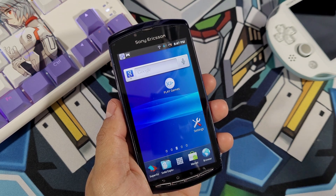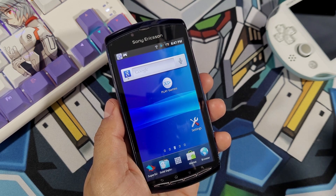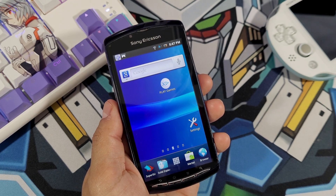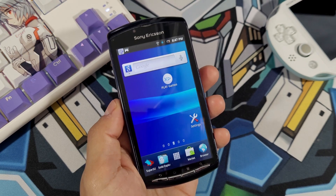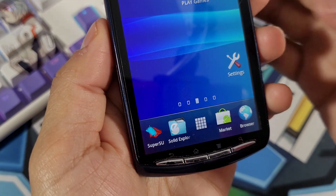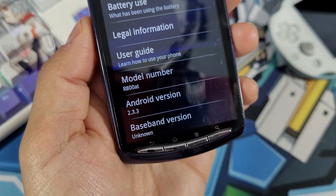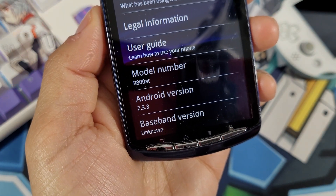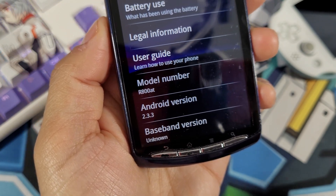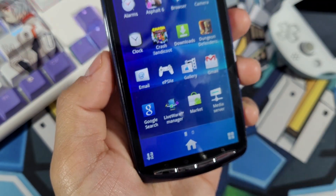In this video we'll be talking about the Super Nintendo emulator for the Xperia Play. Now if you haven't already jailbroken your device, I do have a full tutorial on how to do that — the link will be in the description below. It's important that you have the Solid Explorer application installed and also know your Android version. I kept mine stock at Android 2.3.3.